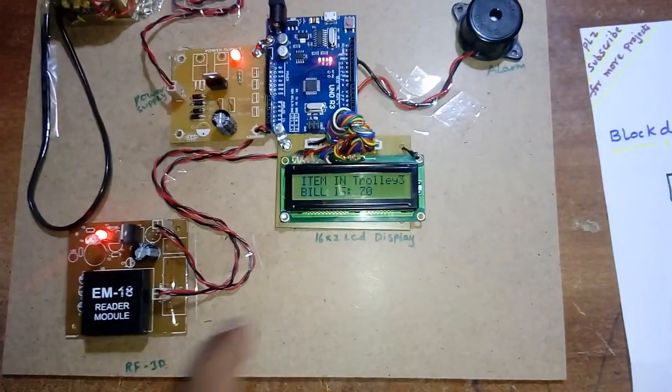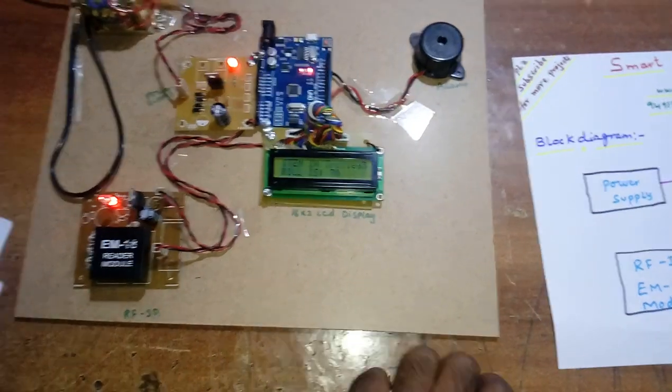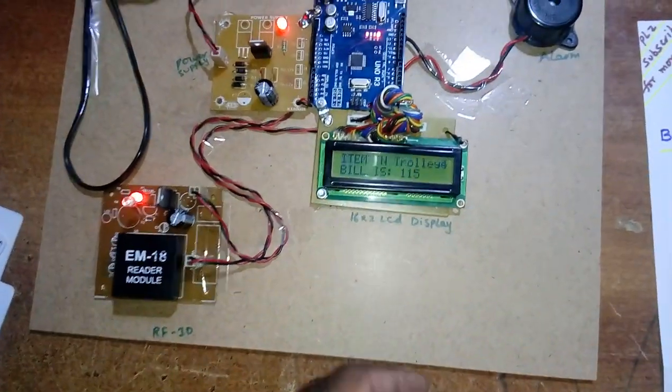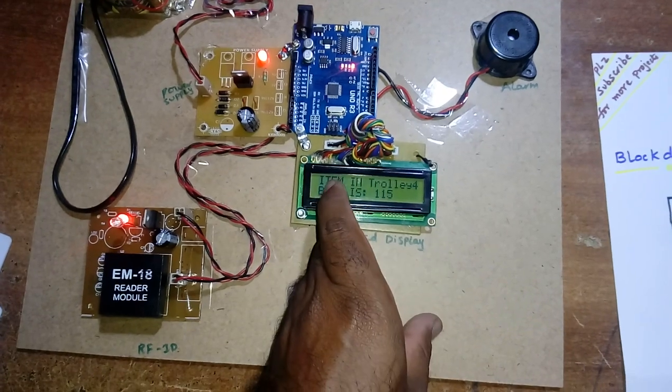We use several variables for addition and subtraction. For example, variable 'a' is incremented (a++) when an item is added and decremented when removed — that is how the item count and bill total are tracked and displayed.